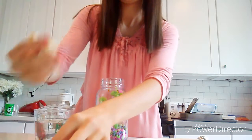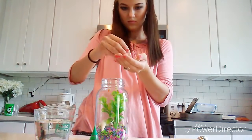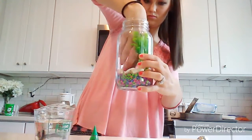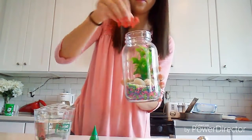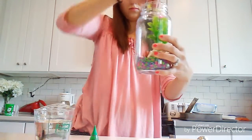Then you are going to take the small seashells and place them into the mason jar however you want to — just have fun with it. And when you're all done with that, you are ready to place your fish into the mason jar, and just place them wherever you want to.